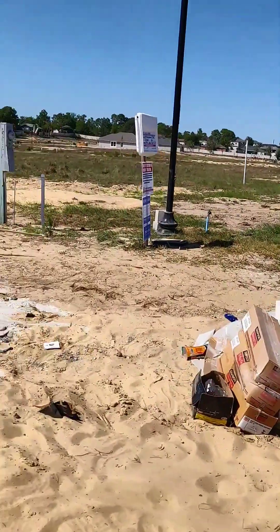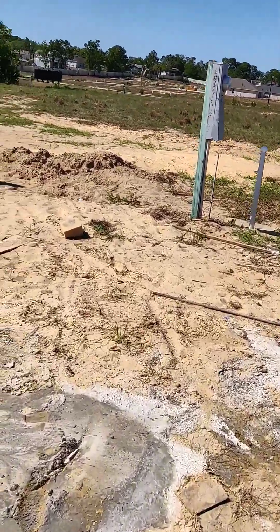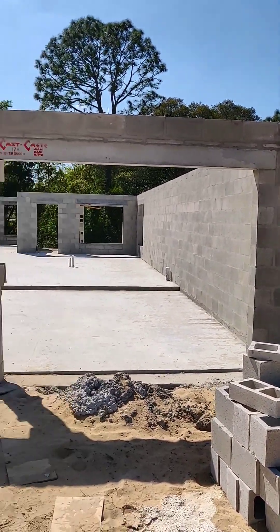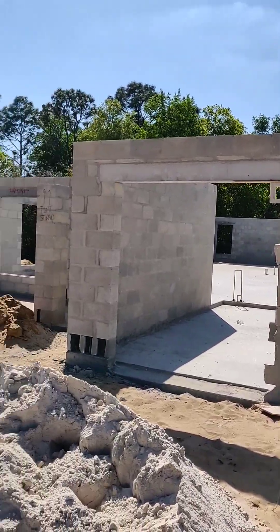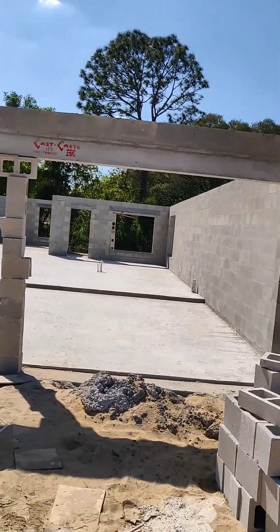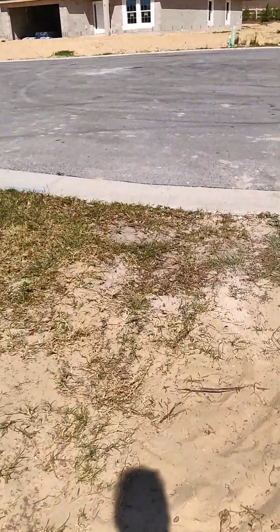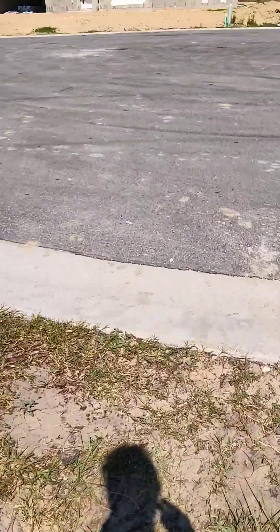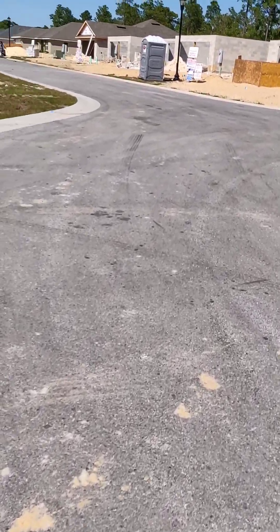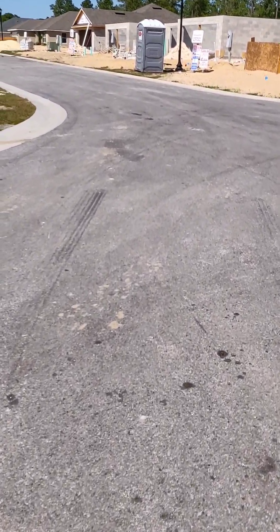This is a cul-de-sac — there are two cul-de-sacs in here. Let me show you how it looks when they go from slab to cement block. Then they put the trusses up, they do the roof like I showed you before, then they go into frame, and then they put up the sheetrock. I don't think there are any homes right now at sheetrock stage — they're either at frame or almost done, so I'll just show you a home that's almost done.